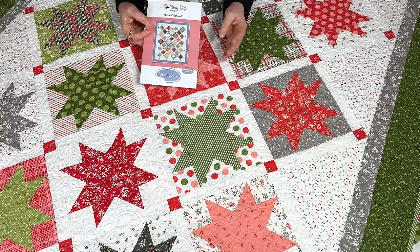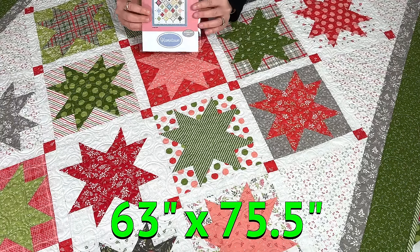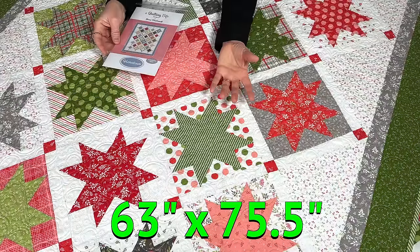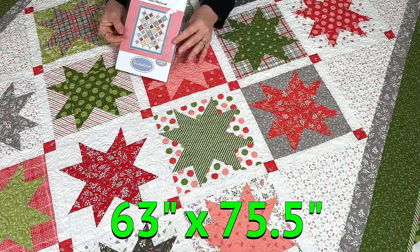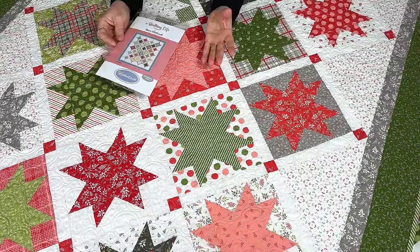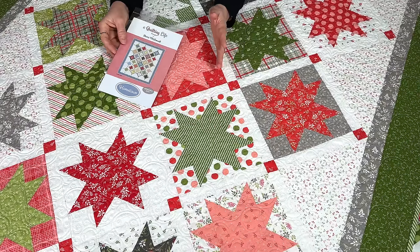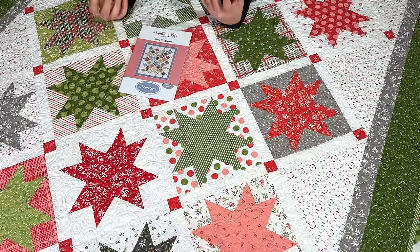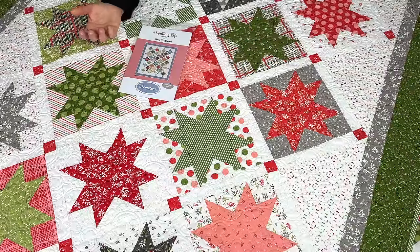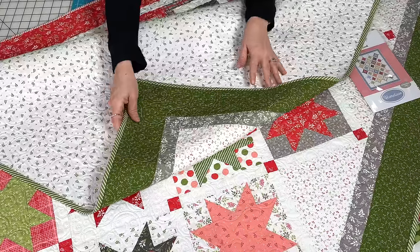I've always wanted to make this quilt bigger, so when I went to redo the pattern I also made a large version that is 63 inches by 75 and a half inches. That's ideal for people who love this pattern but wanted to make it a little bit bigger so they could use it on a bed, and that one is actually a fat quarter friendly quilt. So you have two options with Hometown: the smaller layer cake version or the larger version.